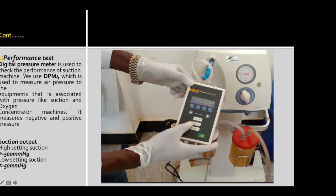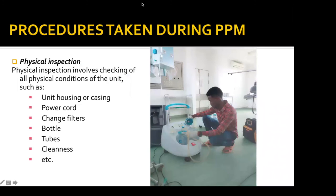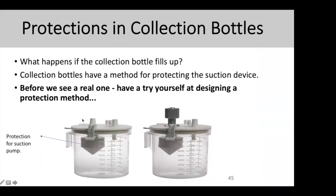The next question from Nehemia: is the tennis ball used for overflow single-use or can it be reused? It may be contagious. The tennis ball — or ping-pong ball — is a standard part of the bottle itself, so it's multiple-use. When you clean the bottle, you also clean the ball. People tend to remove and discard that part, but it's a multiple-use component if the bottle is multiple-use.